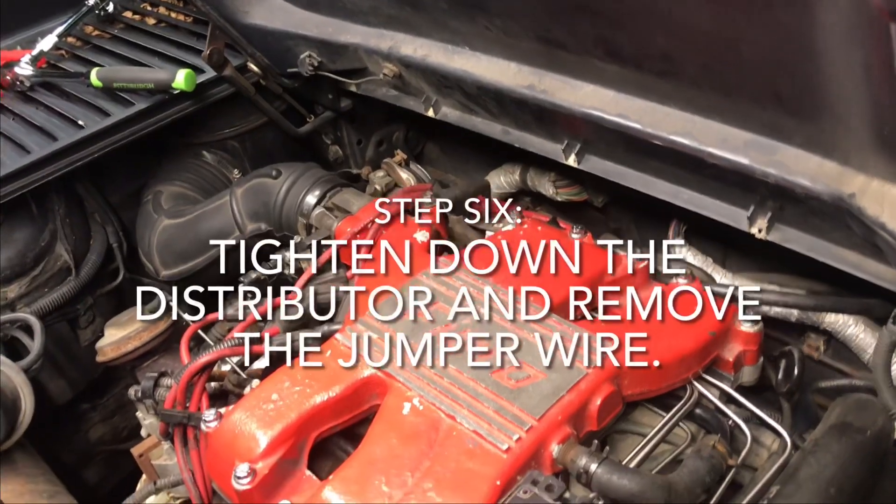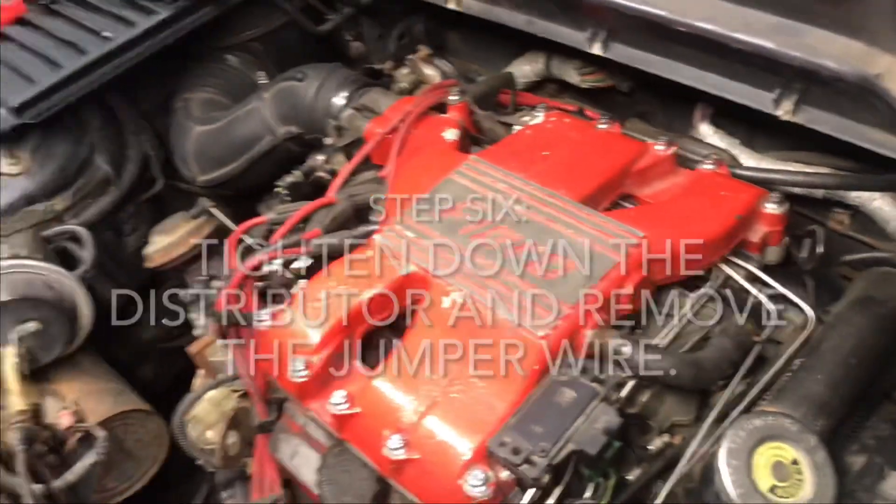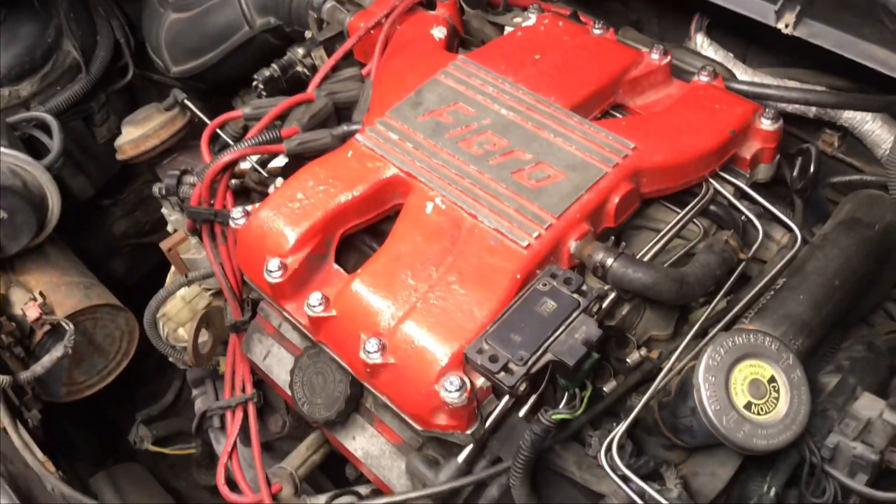Now that you've done all that, go inside, take out the paperclip, tighten down the hold-down bolt on your distributor, and you're all set. That's how you set the base timing on a V6 Fiero. Thanks for making it to the end of the video — if you liked it, subscribe to the channel and let your friends know about Winged Horse Garage, where we're keeping the 80s alive one Fiero at a time.